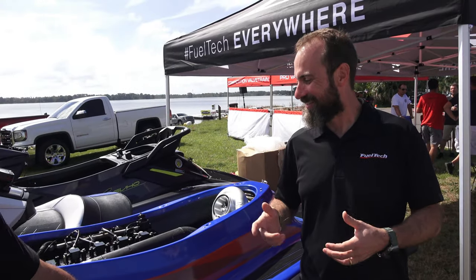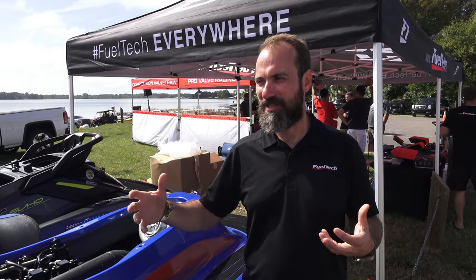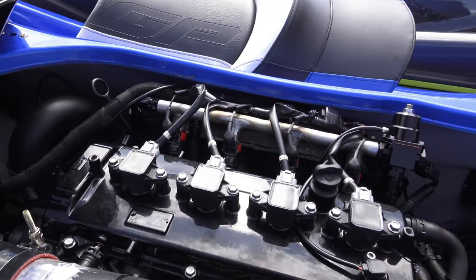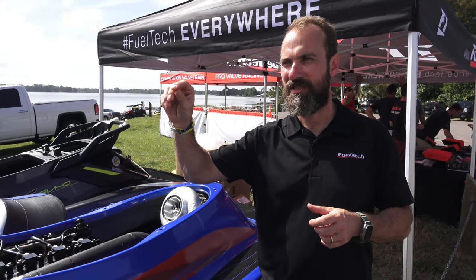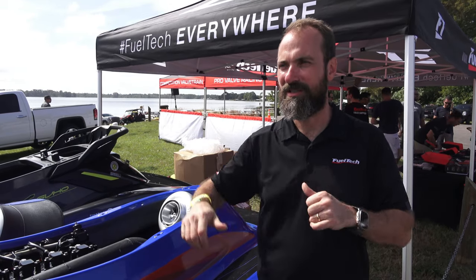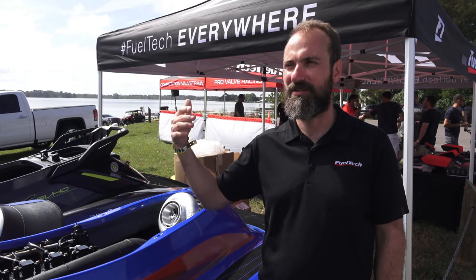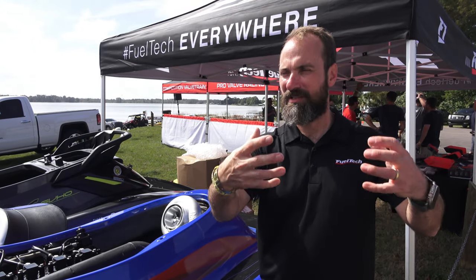One of the biggest challenges was getting the ride and reverse to work on the Yamaha using the CANBUS. When we figured out how to do it, it was a great moment — FuelTech can control the ride perfectly through CANBUS with no modifications. On the newer 2019-and-up models, the dashboard stays fully functional: RPM, fuel level, trim all work. We even added the ability to control the trim through the FuelTech, so you can do a kind of launch mode using trim however you want.